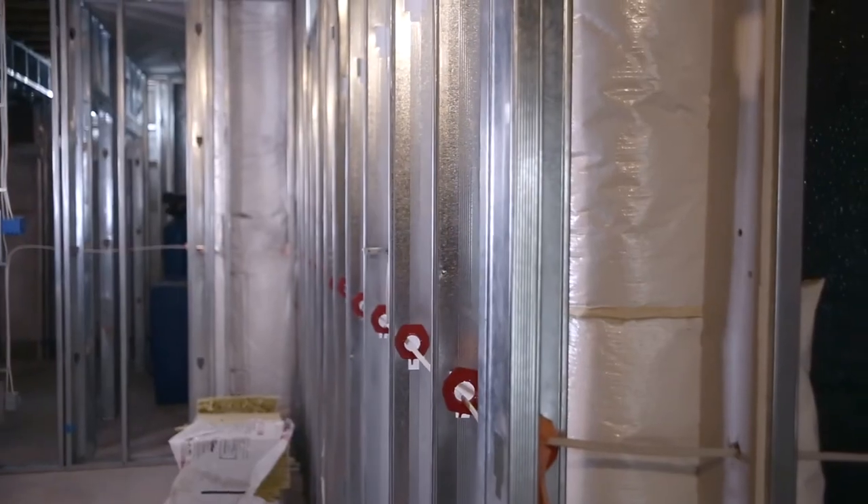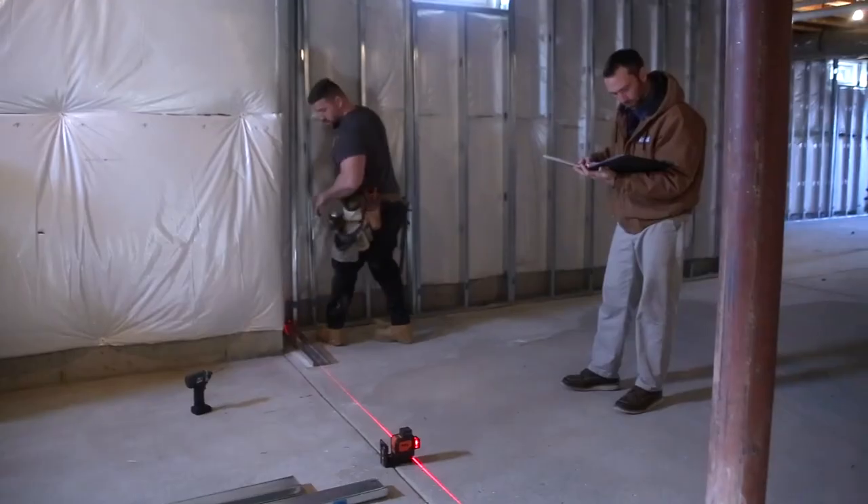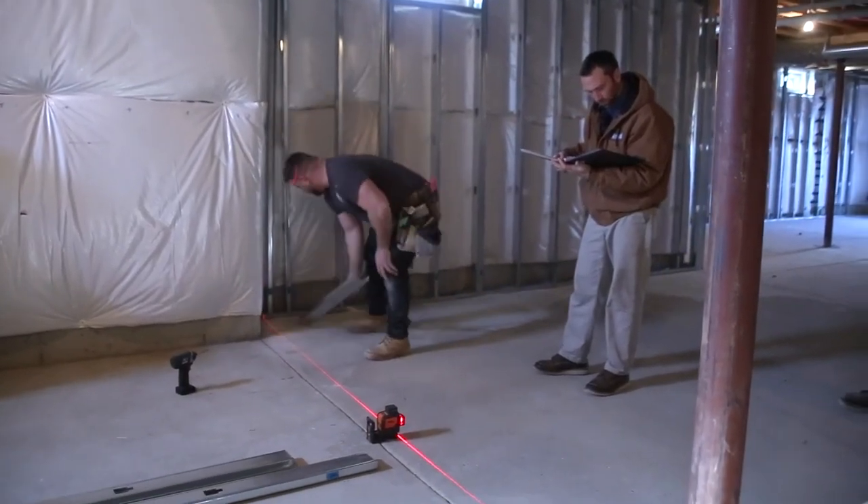When staging a job they're ultra lightweight, and the fact that they're magnetic we can set the lasers up to them and shoot elevations very simple and fast. So when finishing a basement we will always choose steel stud framing over wood for those simple reasons.